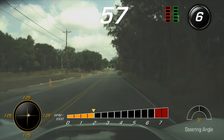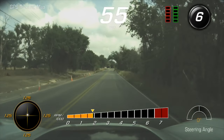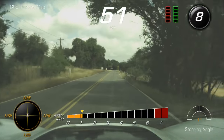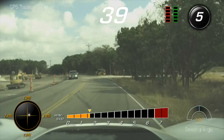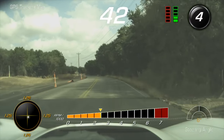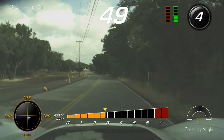Bottom left is going to show your G-force also, but in a different kind of way — kind of showing that ball move left, right, and everything. Right in the center down will be the RPM. And then on the bottom right, it's kind of cool: it shows your steering angle, which also helps fine tune your racing line.